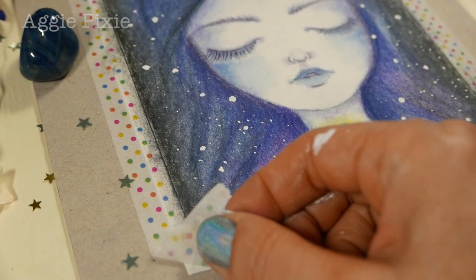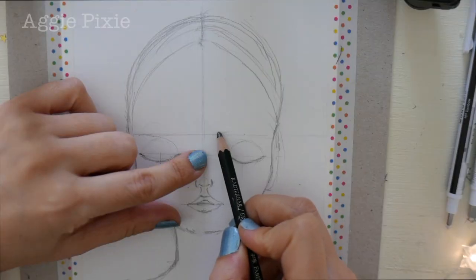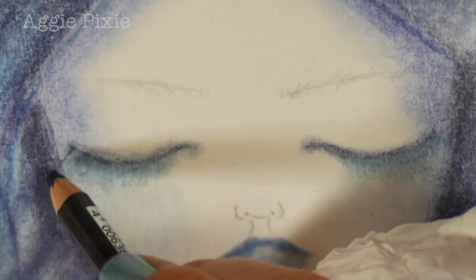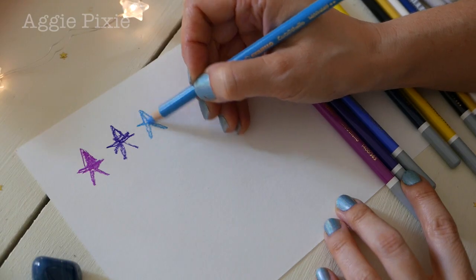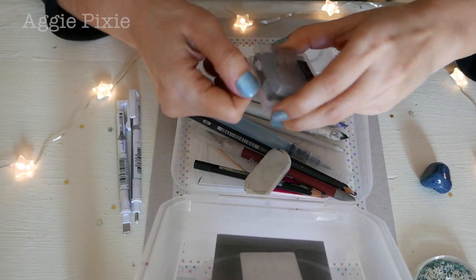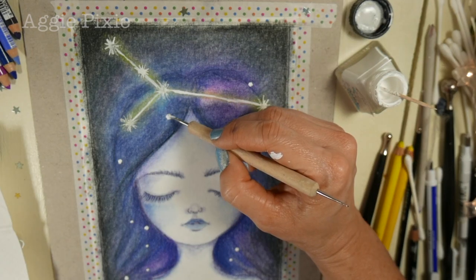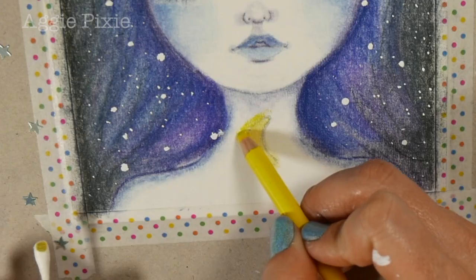At the end of this Zodiac Star Constellation Girls class, you will be able to draw and shade a simple closed-eye wistful female face — from dreamy eyelashes, cute nose, blushing cheeks to pouty lips. You will have a complete understanding of how to use pastel pencils: tools, blending methods, sharpening, cleaning up and sealing your work. You will also know the tricks on using ink with pastel pencils, and be able to create and personalize your very own zodiac star constellation girl.